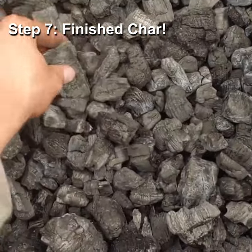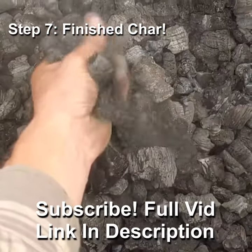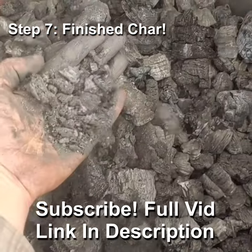You can see if we break up the pieces, it's charred all the way through. Thanks for watching the video and we'll see you on the next one.